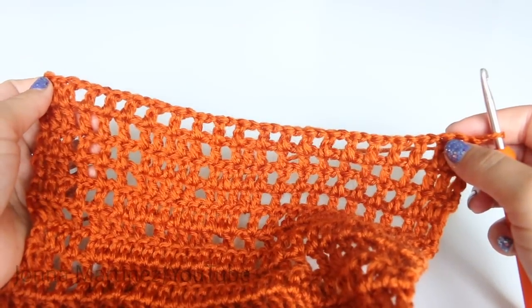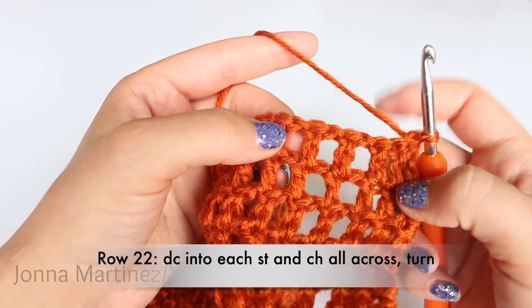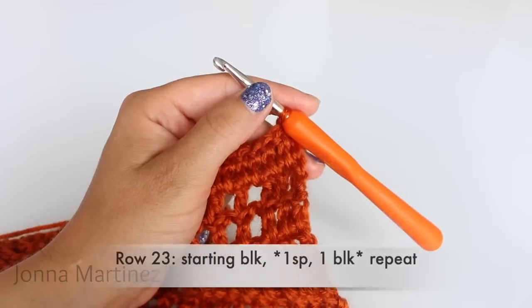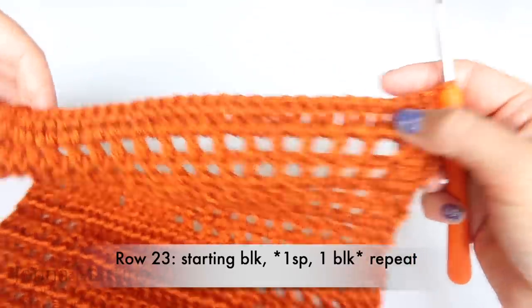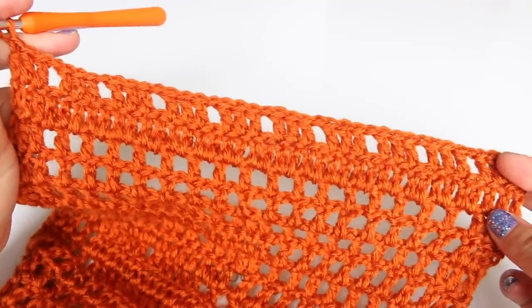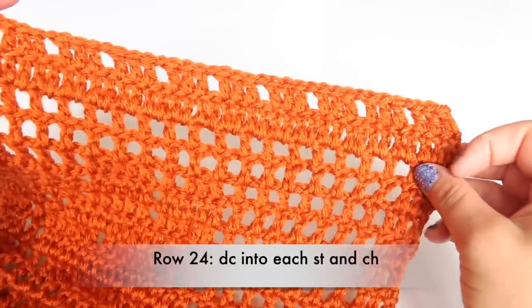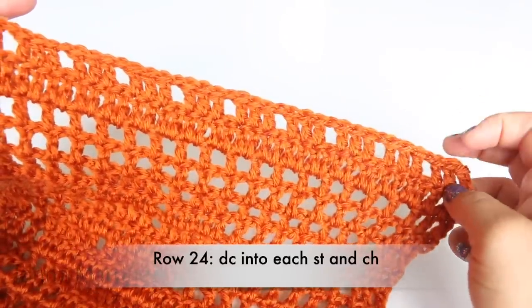I will meet back up again for row twenty-two. For row twenty-two, we're going to place a double crochet in each stitch and every space all the way across. For row twenty-three, we're going to do exactly what we did on row two. Here is how row twenty-three looks when it's all finished. Row twenty-four: repeat row twenty-two and place a double crochet in each stitch and space all the way across.